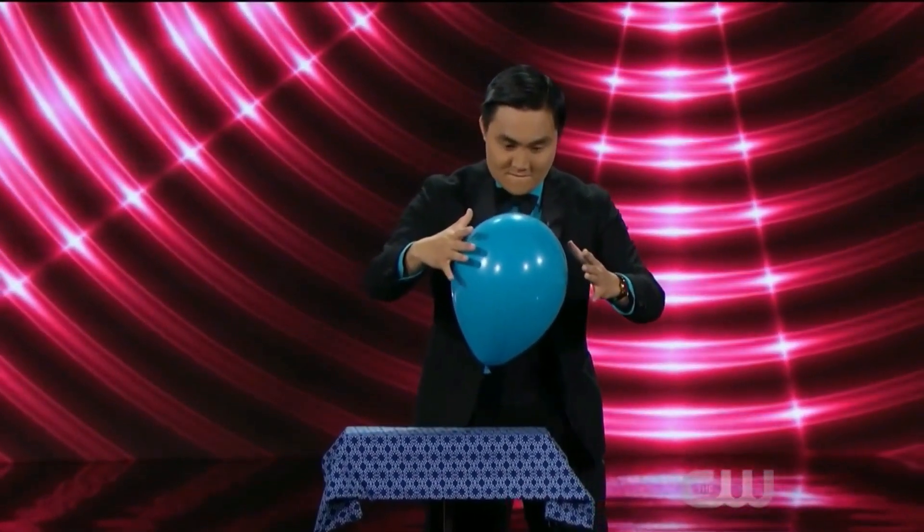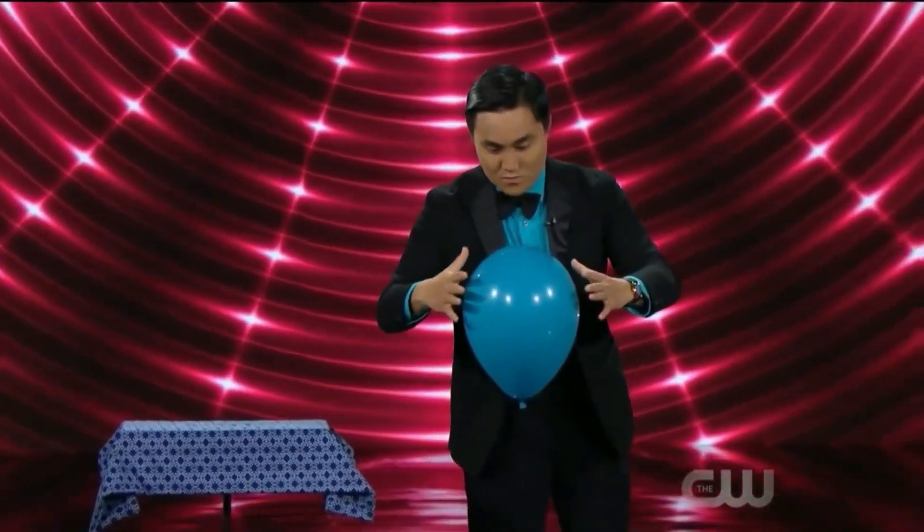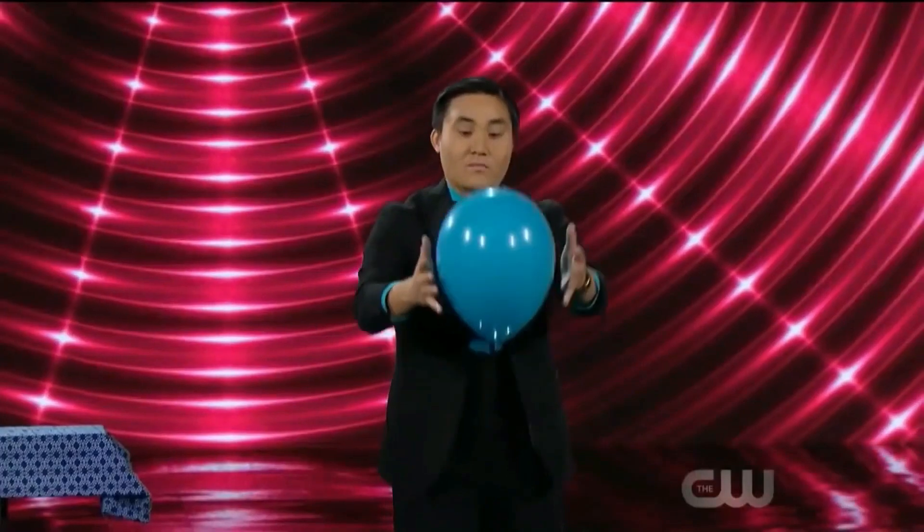After that, the magician goes to the balloon and appears to make it float and move in the air without touching it. The way he manipulates the balloon gives the impression that he is using his magical powers to control it. Then the magician sets the balloon free and it floats upward in the air.